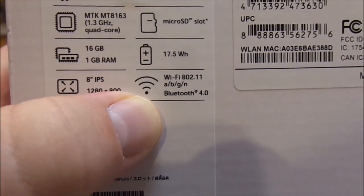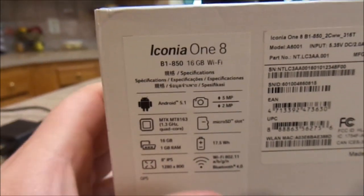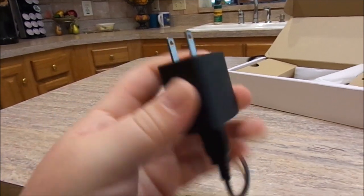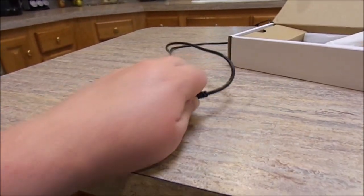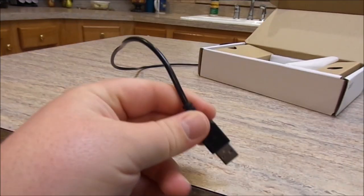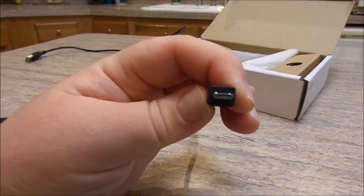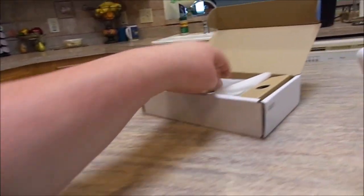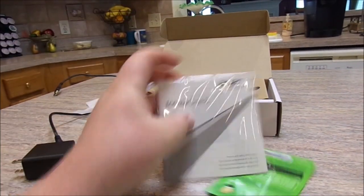It has 802.11 A, B, G, and N Wi-Fi and Bluetooth 4.0, so it's definitely got all the goodies a modern tablet should have. As for accessories, you get a wall charger with a detachable USB cable, so you can plug it into your computer — the other end is a standard micro USB connector that goes into the tablet, and you can transfer data, music, and so on.